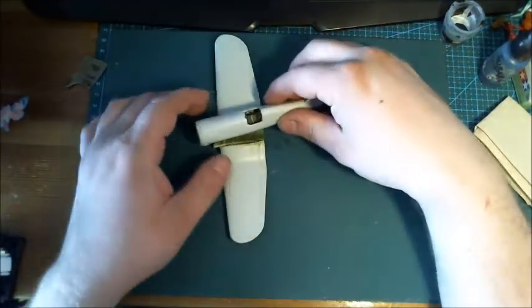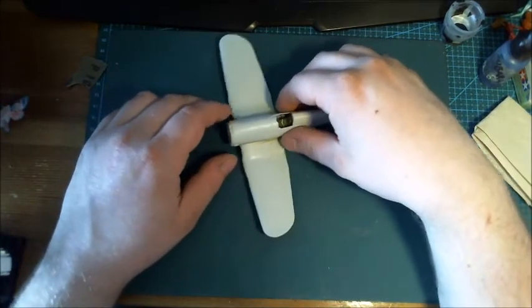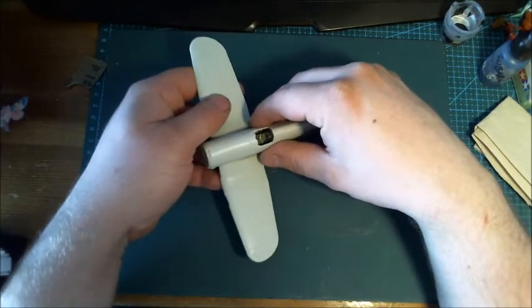That's all I've been working on really. I've only gotten like a couple of good nights in at the bench; other than that I've just been playing a lot of video games.